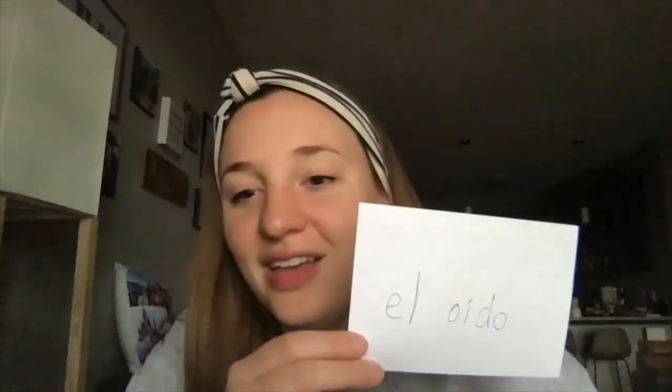Your teeth would be 'el diente' — the word 'dentist' can help you remember that one. Your ears are 'el oído' and hair is 'el pelo.' Later someone might teach us some colors in Spanish and you can combine a color with the word for hair to say things like 'I have green hair' or 'I have brown hair.'